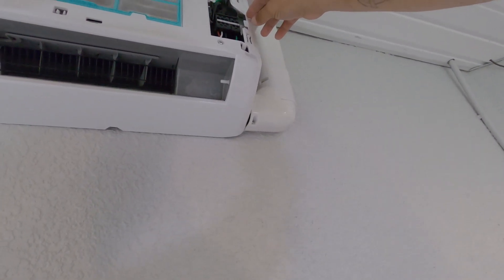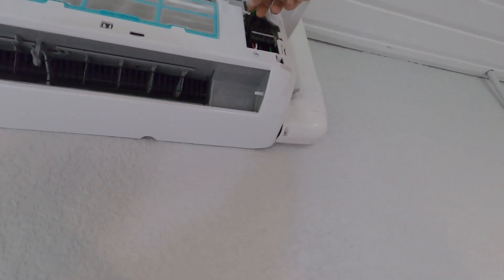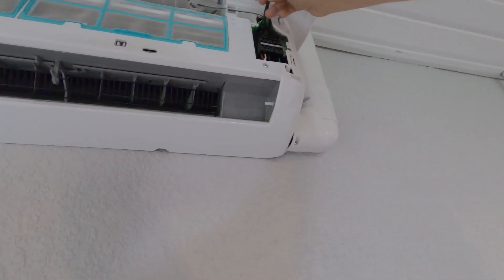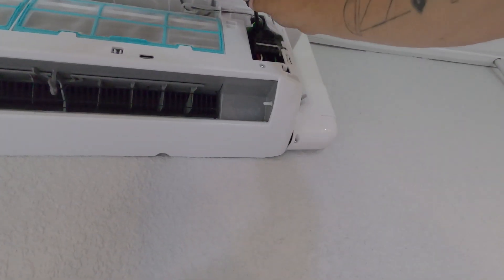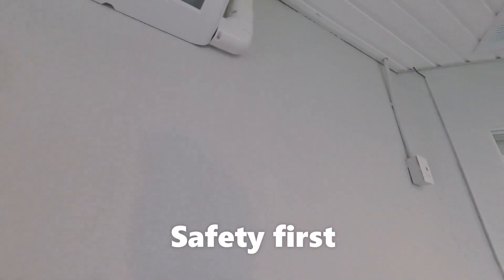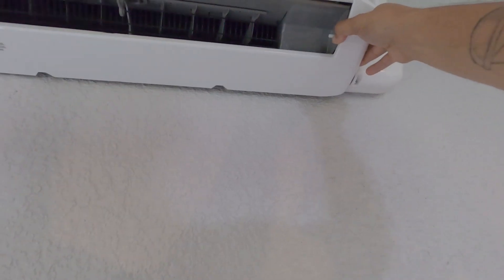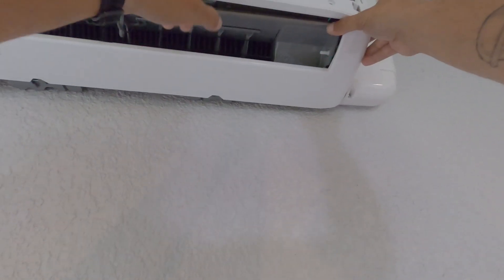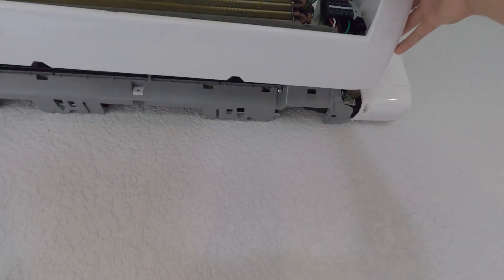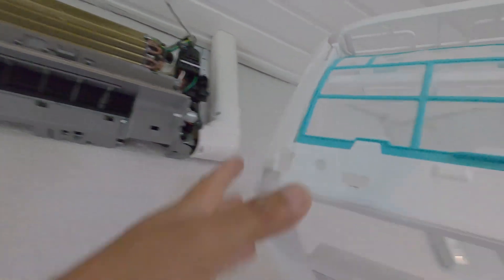I'm going to verify by ohming it out and checking the resistance on the fan motor. First things first, I'm going to shut the power down. You pop the two clips on the front, four clips on the top, and three screws, and you can see the whole unit now.